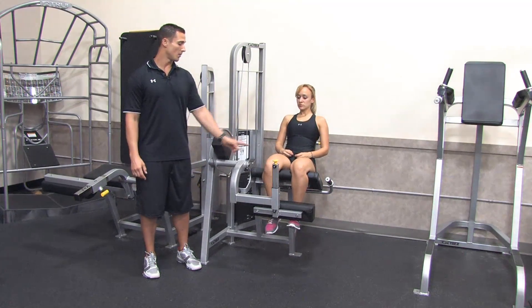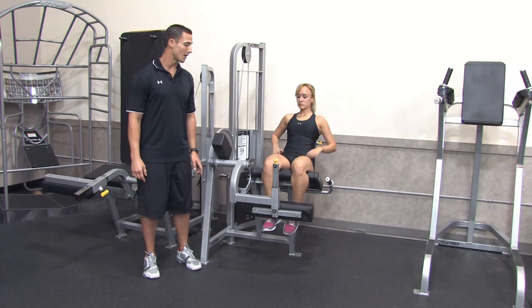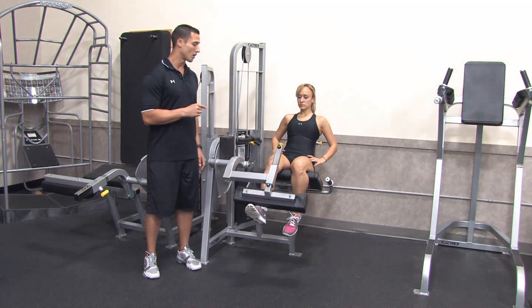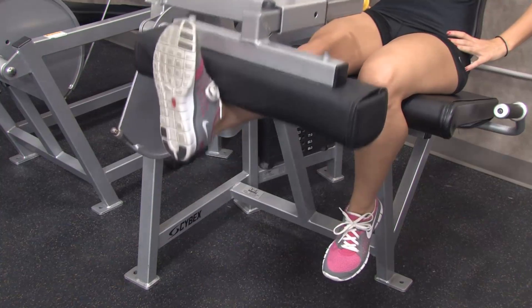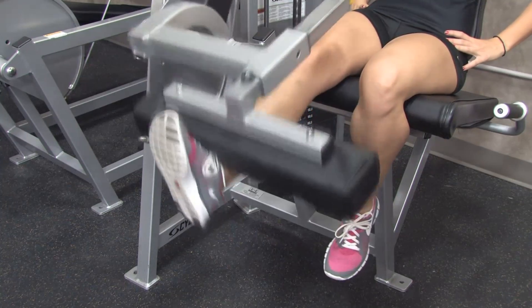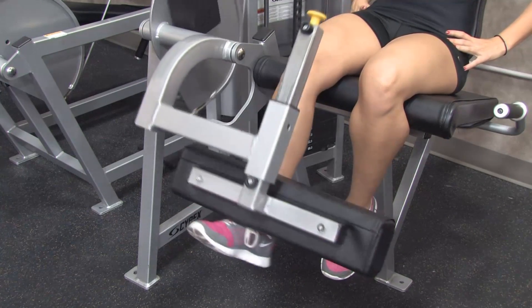Stephanie's going to start by extending out with just the right leg. When we do this, we want to do it slow and controlled, and it's very important that we work through a full range of motion. She's going to come to full extension and control the way back down, back to full extension and control the way back down.